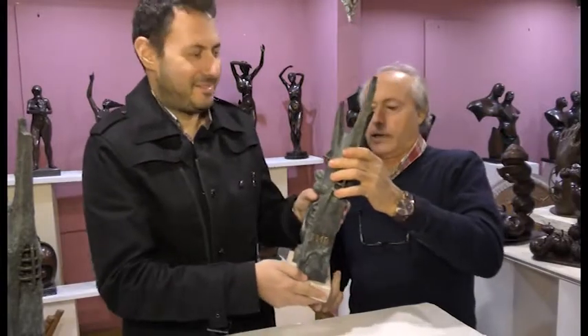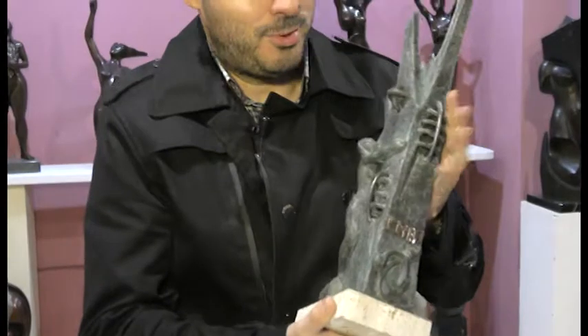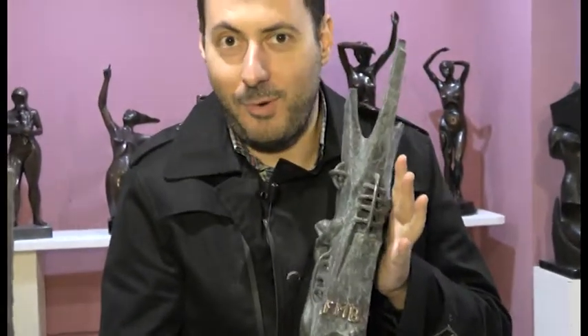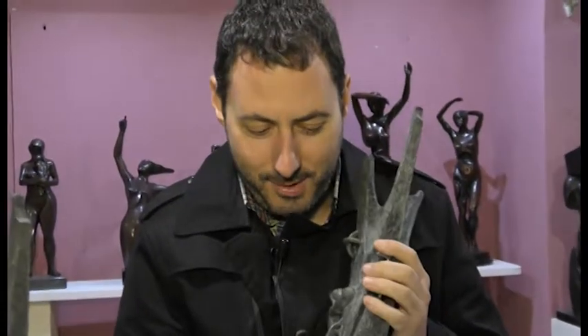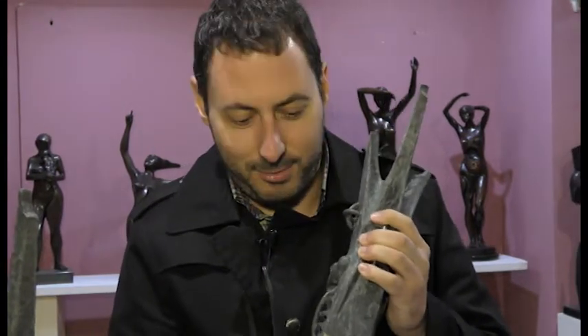Yo te la entrego a ti para que tú hagas con ella lo que tengas que hacer. Pues gracias al trabajo de Arturo Noguera, recogemos este premio con mucho cariño y dedicado en nombre de él y nuestro. A todos los premiados que van a pasar por esta gala en la primera entrega de los premios FM Bierzo, es este gran premio para todos vosotros, en nombre de todos.